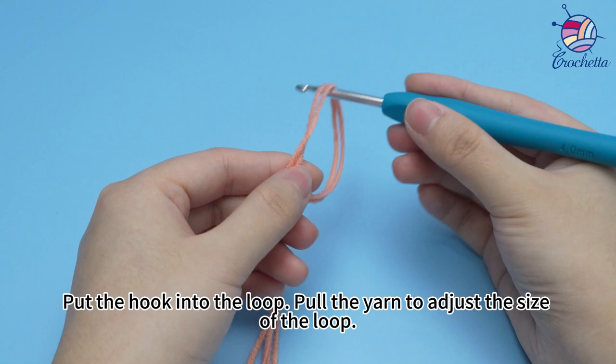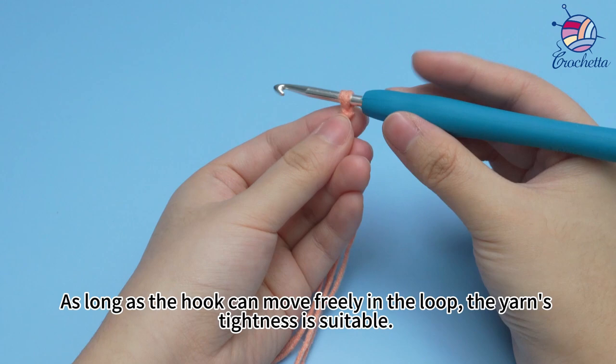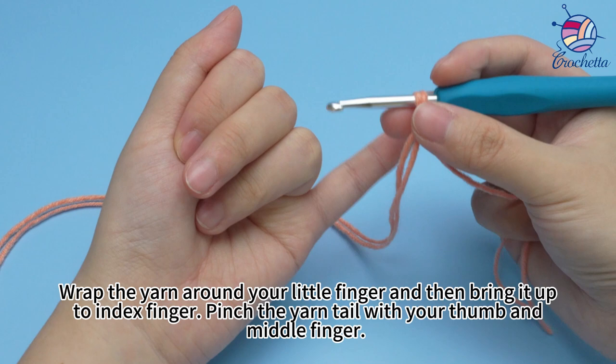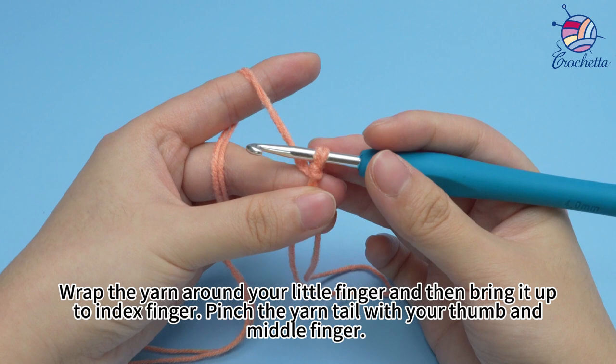Pull the hook into the loop and pull the yarn to adjust the size of the loop. As long as the hook can move freely in the loop, the yarn's tightness is suitable. Wrap the yarn around your knit finger and then bring it up to the index finger. Pinch the yarn tail with your thumb and mid-finger.